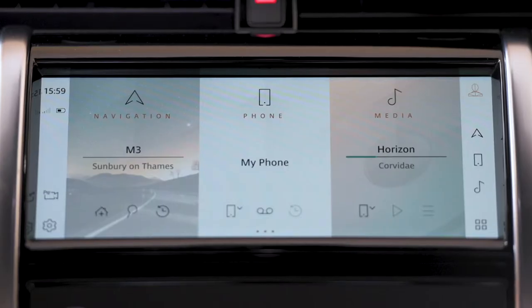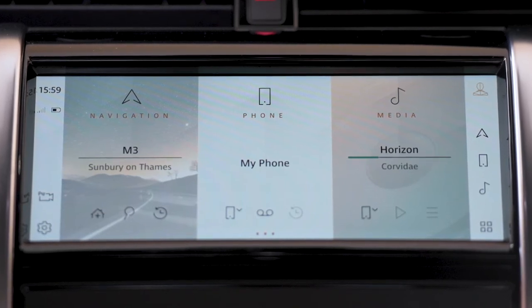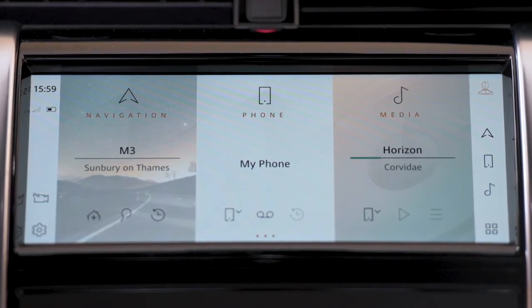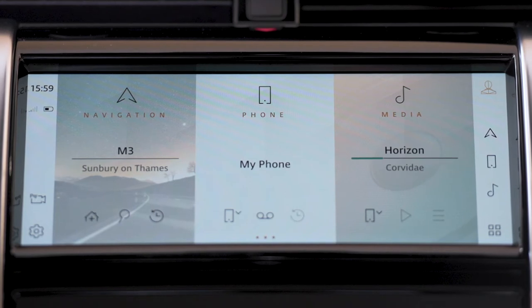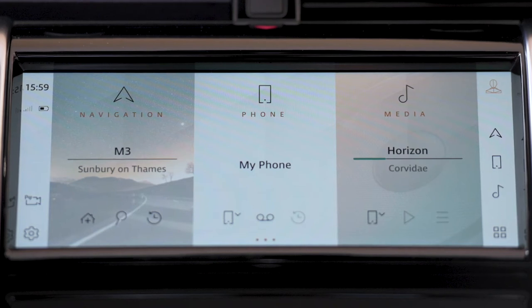PIVI's new home screen has been designed to allow direct access to the features and information you use most. Depending on your preferences, this allows about 80 to 90 percent of the tasks you use to be carried out directly from a single screen in two taps or less. The home screen offers direct access to telephone, media, and the most common features and information associated with each. If you have PIVI Pro — which is standard on S specification and up — you'll also have navigation shown on the left side. On the far left there's the clock and connectivity details, and below this shortcuts for the standard surround cameras and settings.